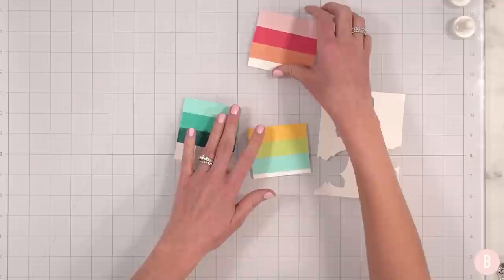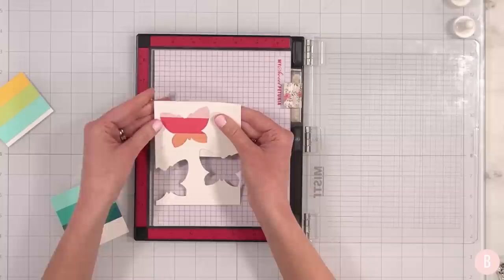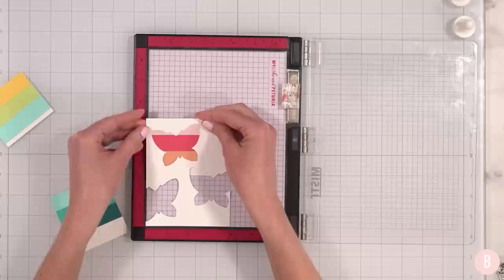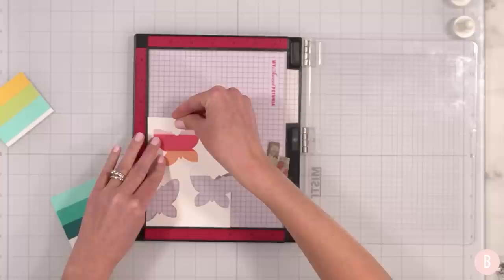Now what I'm going to do is bring out my MISTI and we are going to incorporate the stamps and heat emboss on these little strips. I want to bring out my larger MISTI so I have plenty of room to work with. Let's go from top to bottom. I want my stripes to be at a right angle, so I'm going to place my paper with my template in here and put my magnet down. Those stripes look really nice.